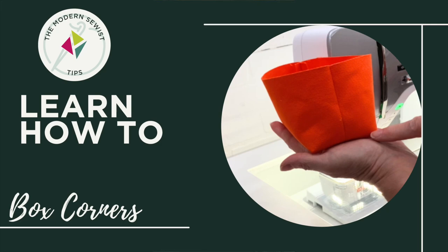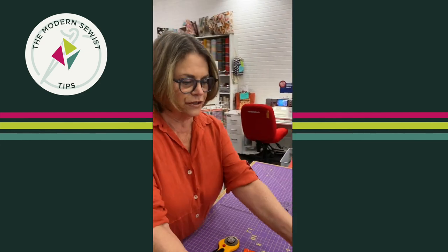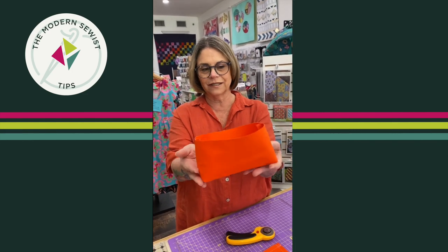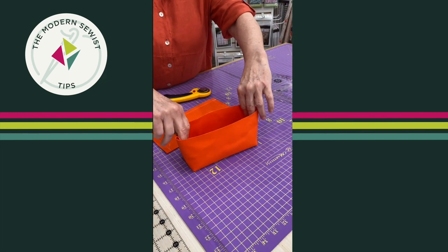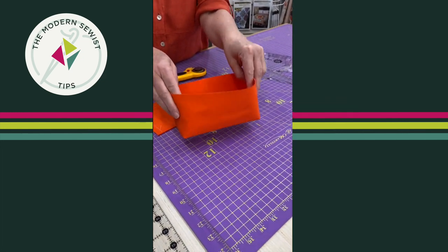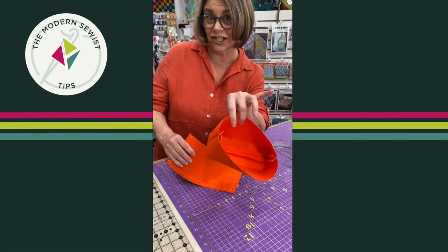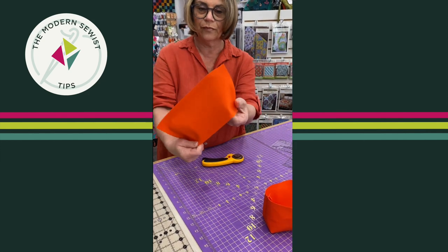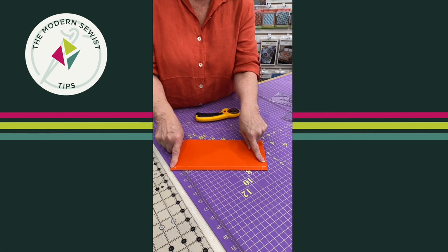Today I want to talk about boxed corners. So I'm going to do a quick little demo. Casey, if you want to come on over here — this is what I mean by boxed corners. So when you want something to be stand-up-able, you're going to box corners and it's really not difficult. I have, obviously, just a little sample here with pieces of fabric sewn across the sides and across the bottom.